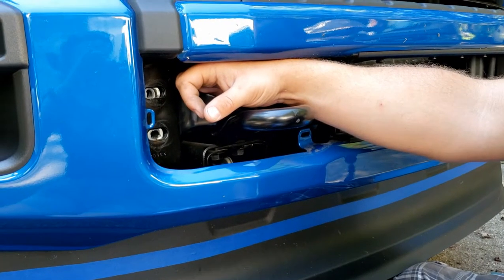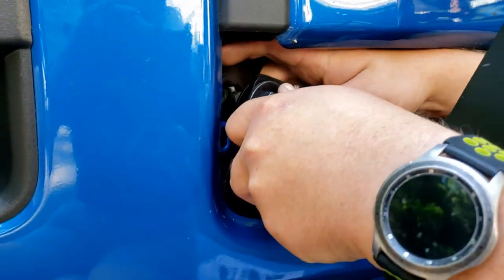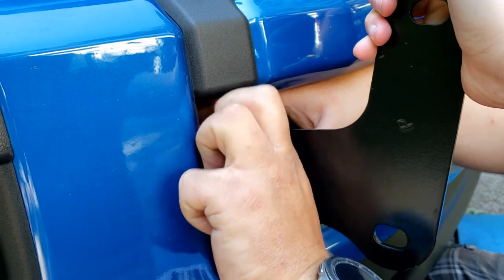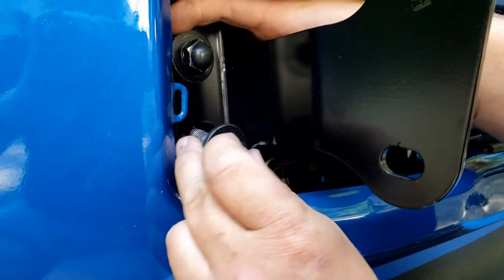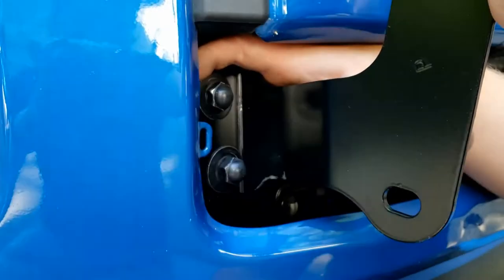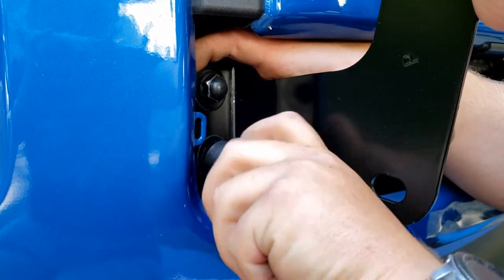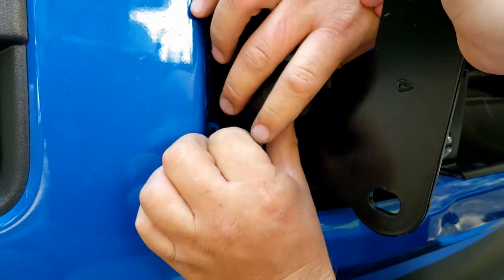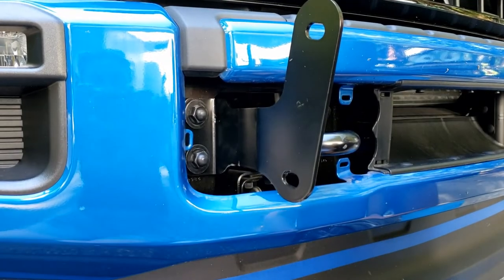Now that we have the bracket, we'll put the bolt in the bracket. Melissa has a spacer — she put that on. Now we're going to get the top bolt first. She's going to hold the bracket while I start threading it in by hand as far as I can go. Then I'm going to get the lower bolt, make sure everything lines up, and it's threading in. I'll use the socket to help. The instructions say to leave it loose, so we'll leave it loose and move on to the next step.